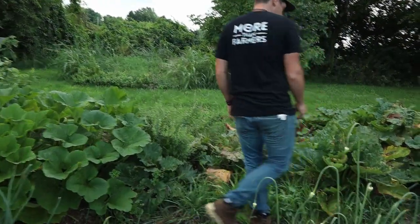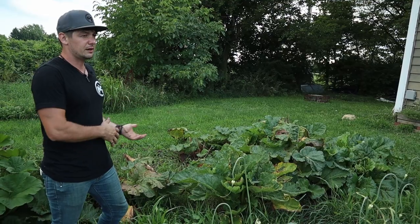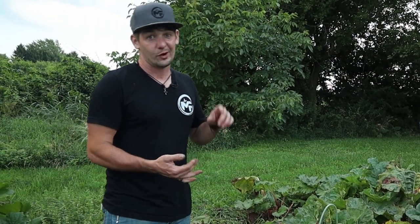Here's our rhubarb patch. I think we're going to end up pulling some of this out. We do sell some of this at a store where we sell our eggs and asparagus. It's pretty good money for what it is, but it's barely worth having a patch set apart for it. I really like strawberry rhubarb jam, rhubarb muffins, and rhubarb pie, so I don't want to get rid of all of it.